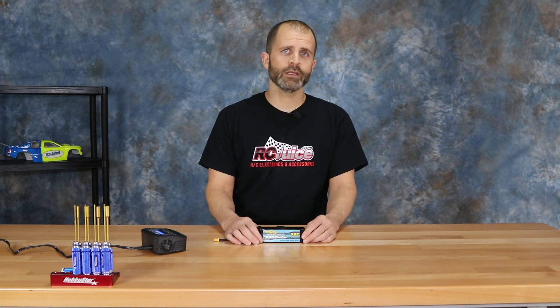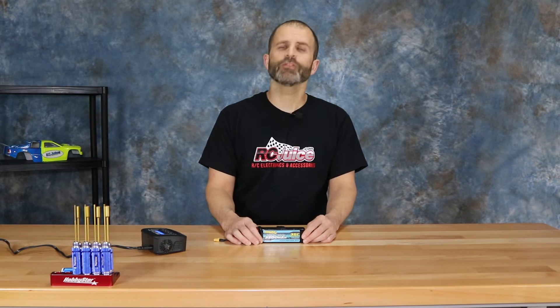As always, if you have any more questions on this we'll have a link to our contact info down in the description. Please let us know if you have any questions, and as always thanks for watching — we'll see you next time.